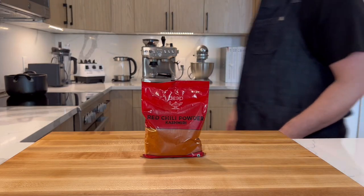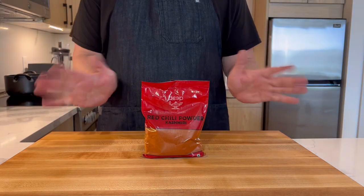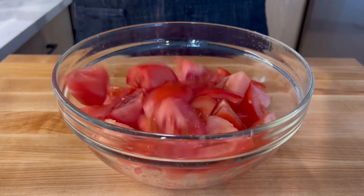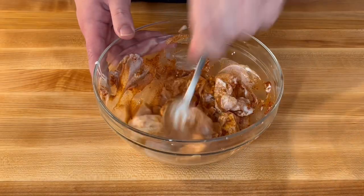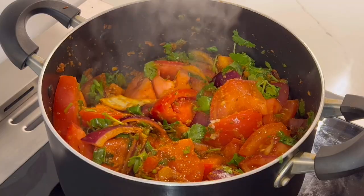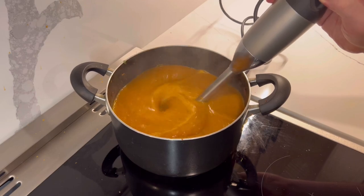Hello everyone! Today we're going to make chicken curry. This almost authentic Indian curry recipe comes from an Indian roommate I worked with and the influence of a few other sources. We'll use mostly traditional methods and absolutely no curry powder.